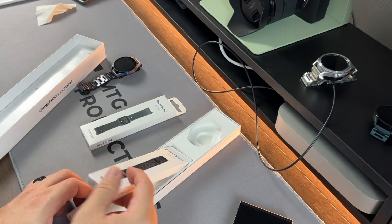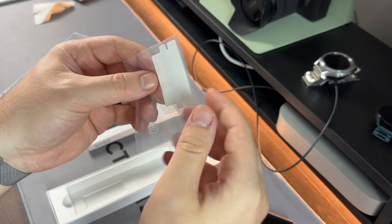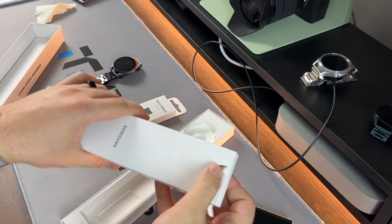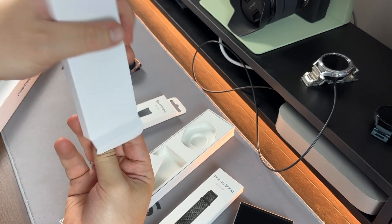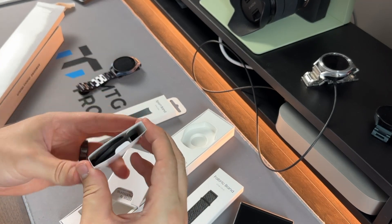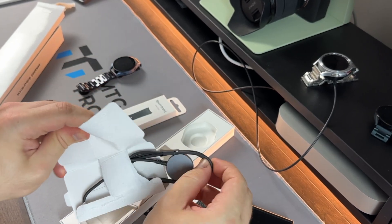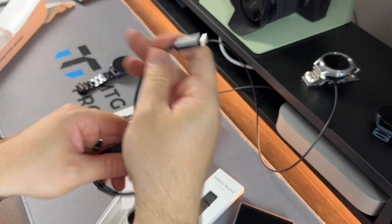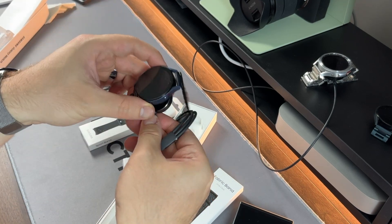In the box there's a fabric band, which is also one-click, along with some documentation. I don't see a charger immediately, but it's toward the bottom. I get that phones no longer include charging bricks, but watches kind of need charging accessories. Pulling out the bottom tray, there it is — an updated charging puck. It's not USB-A on one end anymore; it looks like USB-C, which is a huge plus, and it has a matte finish.